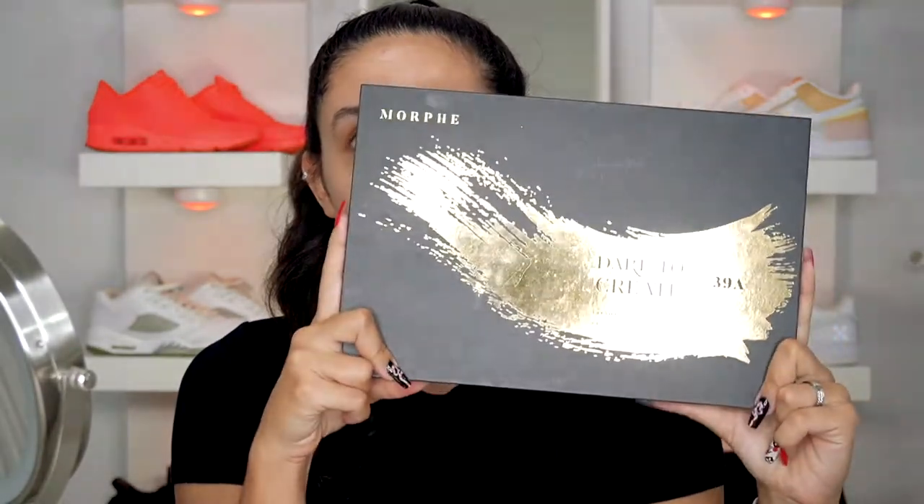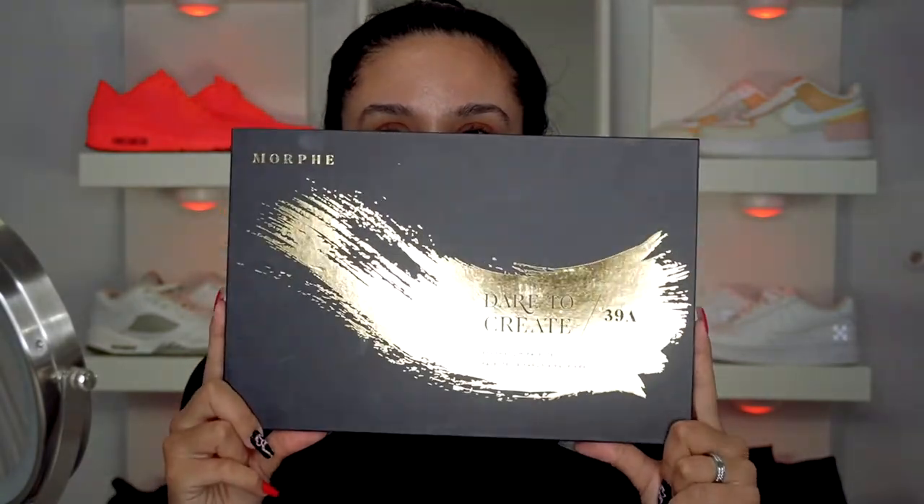The other items we're going into are oranges — I'm using the ColourPop Orange You Glad and Soul eyeshadows. Everything else is going to be in the Morphe Dare to Create 39A palette. So let's get started.